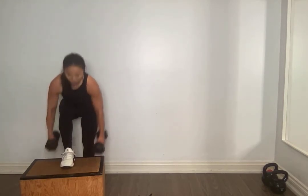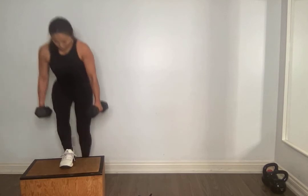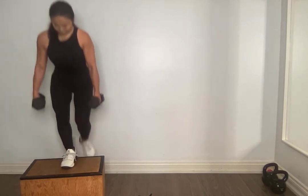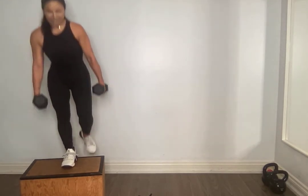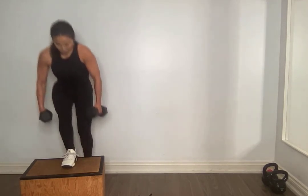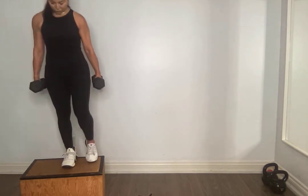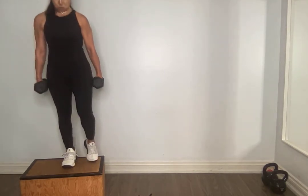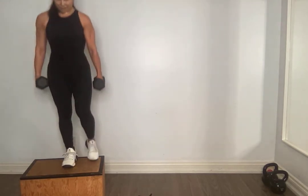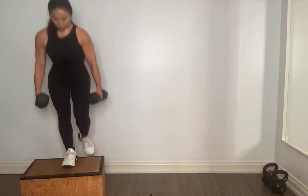Ready, let's go. Switch legs — three, two, one, let's go. For one, two, three, four, yes, for ten — squeeze, nice and controlled. Nine, eight, yes, seven, six. For five, hold on, four, yes, three, you got it. Two, one. Amazing.